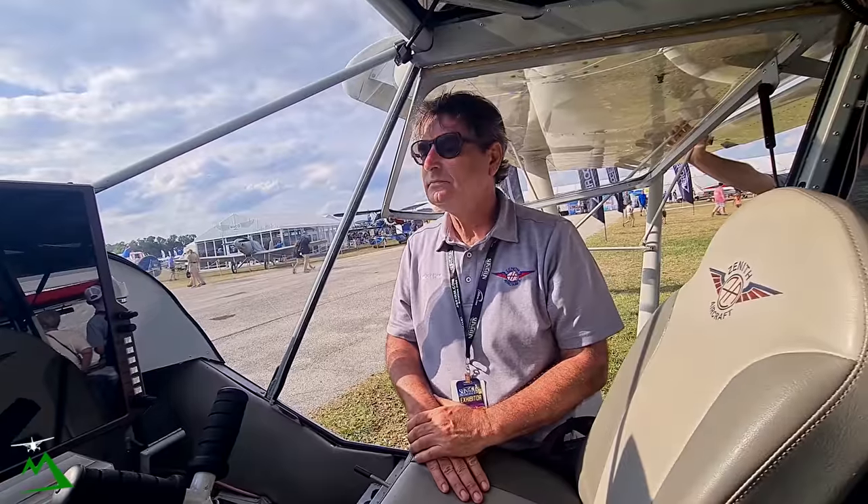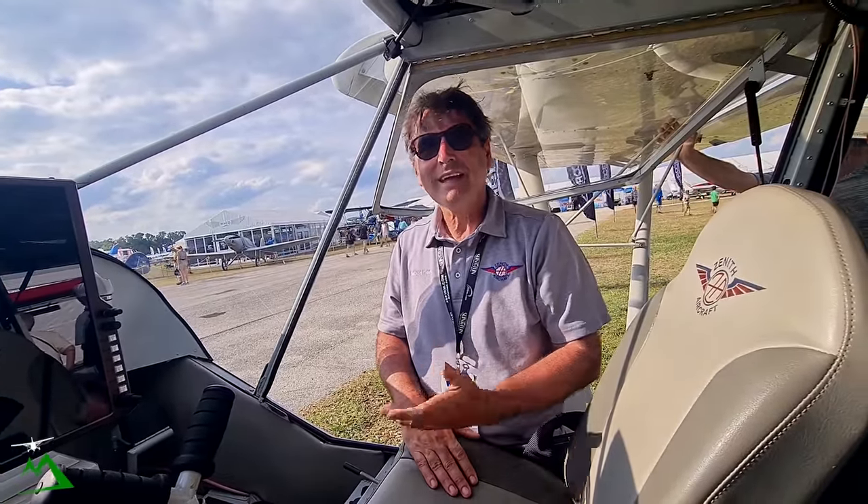Awesome — well thank you, Sebastian, so much for your time. Thank you for walking through this. This is really cool. I knew nothing about these, so I really appreciate your time. Absolutely, my pleasure.